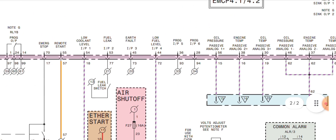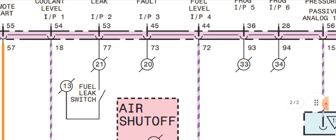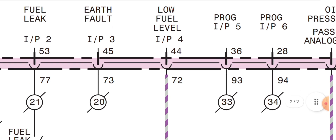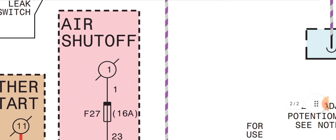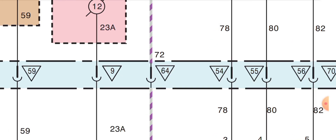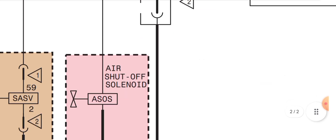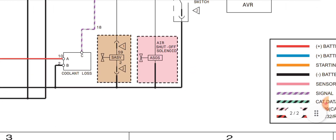For example, the low fuel level is on pin 44, wire number 72 (white and violet wire). Following this wire, it goes into the 70-way gen connector at pin 64, then out from pin 64 to the fuel level switch. The other side of the fuel level switch is connected to chassis or engine ground.